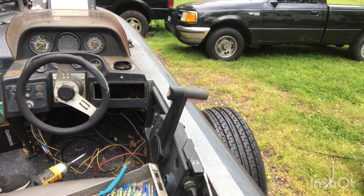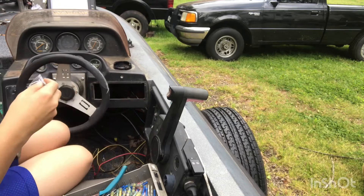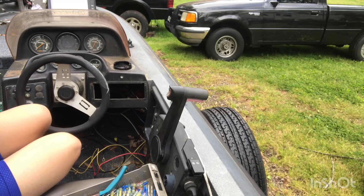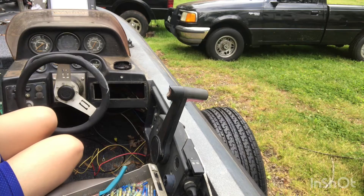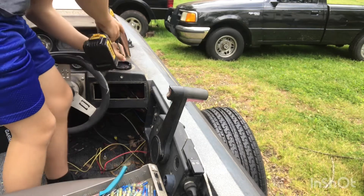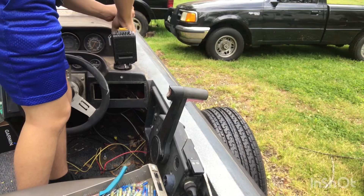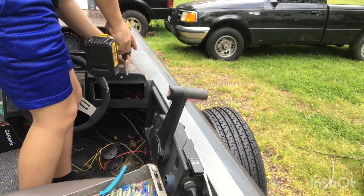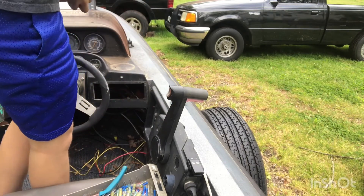It does come with screws — they're right here. They come in the bottom of the box; mine were just loose at the bottom. So I'm going to get my first screw in. It doesn't matter which hole you start at — I'm just starting at the front hole.